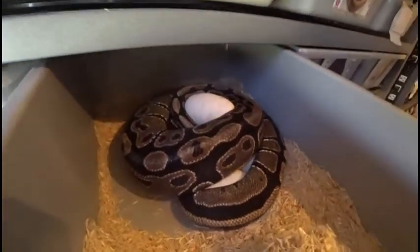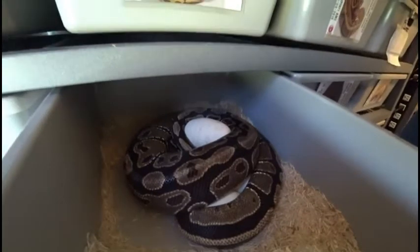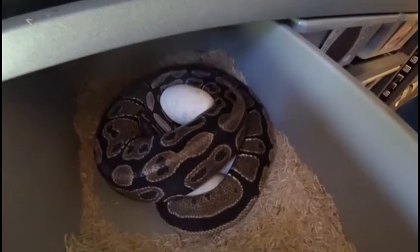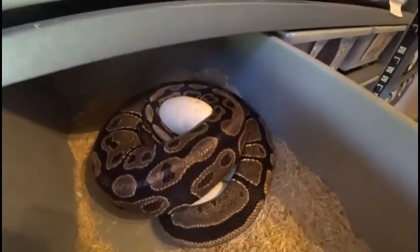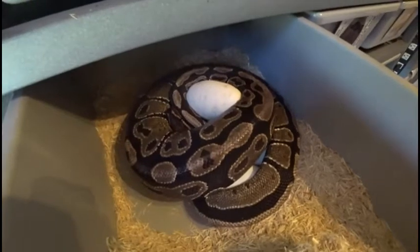Welcome back to another video. This is Jim Crystal with Serpentine Dream. Checking some of the cages today, and we noticed this normal girl here hanging out on some eggs. This is collection 3 of 2017, and this is the first time she's laid for us. So that's really nice.